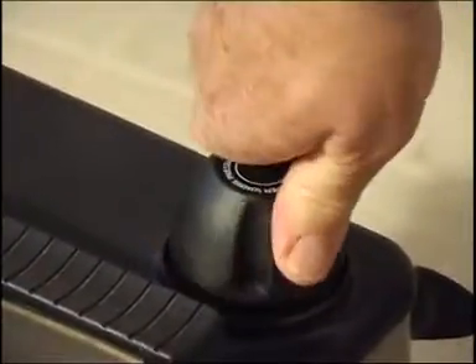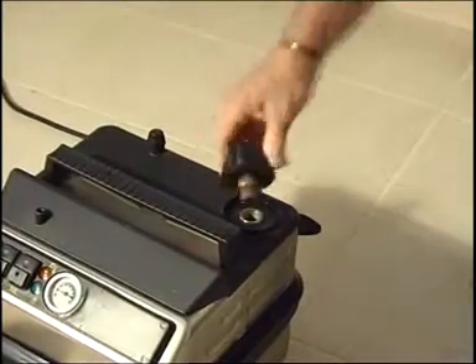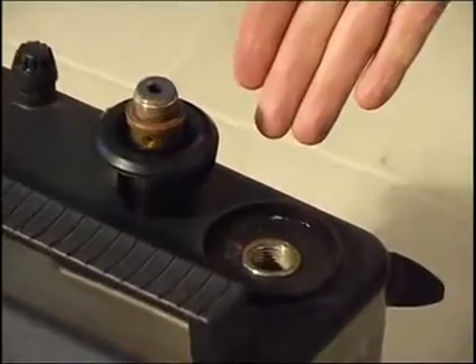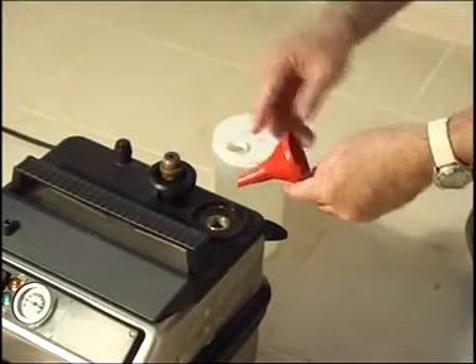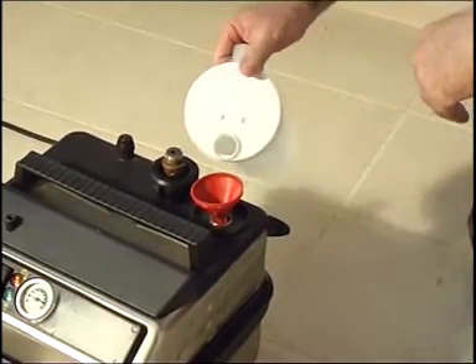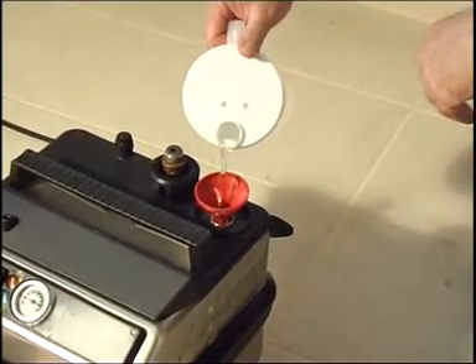The SC4000 has a pressure cap direct to the boiler at the rear top of the appliance. Remove this cap by pushing down and turning counterclockwise, and fill with water. Be careful to leave a space in the boiler for steam build-up. The pressure cap must not be opened whilst pressurized or hot.